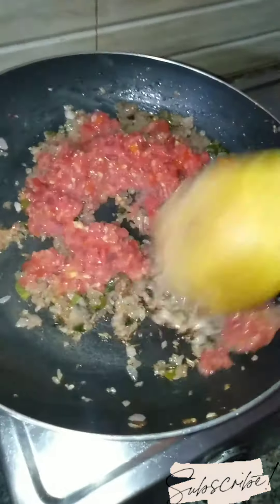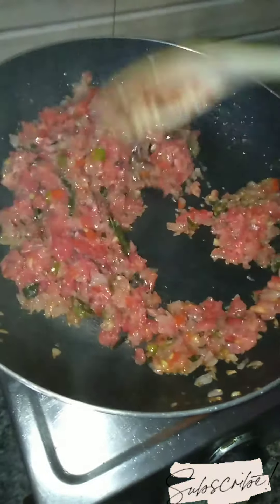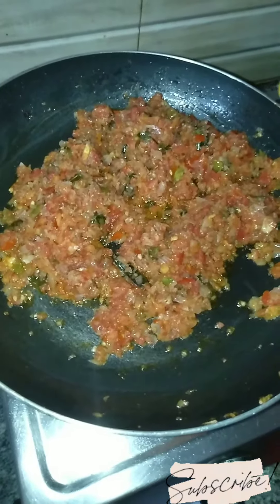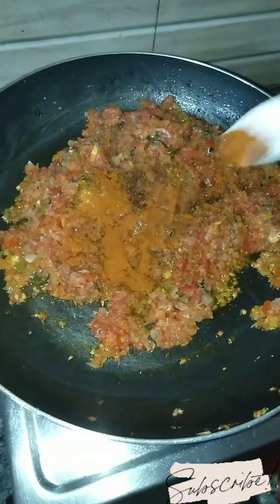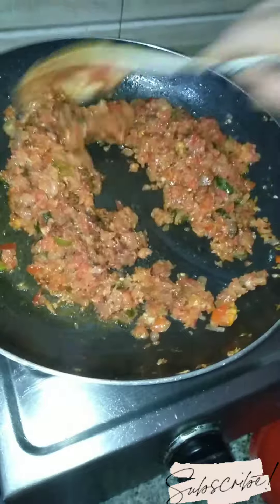Now we will add a fine chop and mix it evenly. In this stuffing, we will add the sauce — half a tablespoon of mutton masala, salt, and half a tablespoon of red chili powder. We will cook until the raw smell is gone.